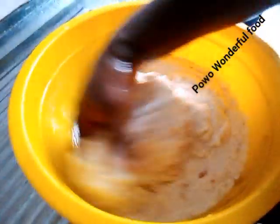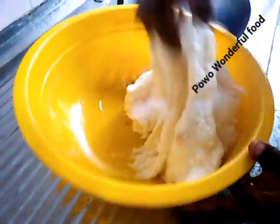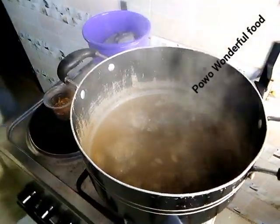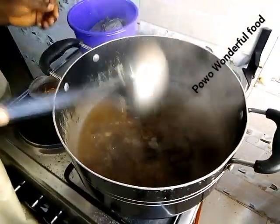We are going to mix it — we didn't put anything in yet. Let's check what we are boiling. It's already okay.